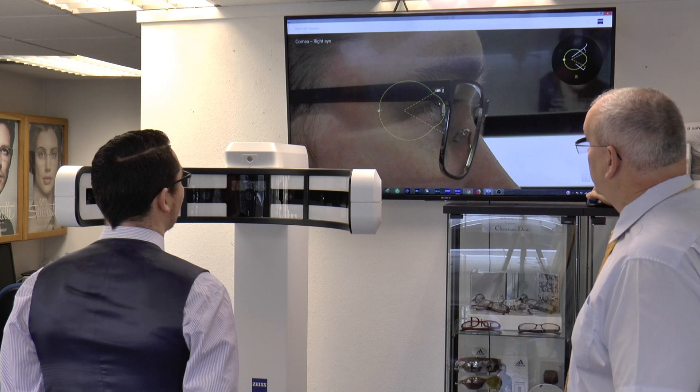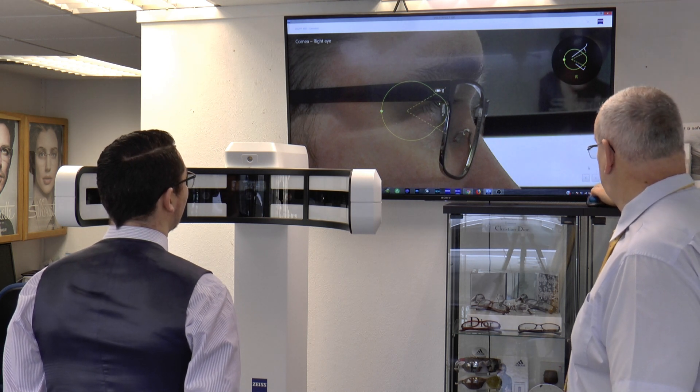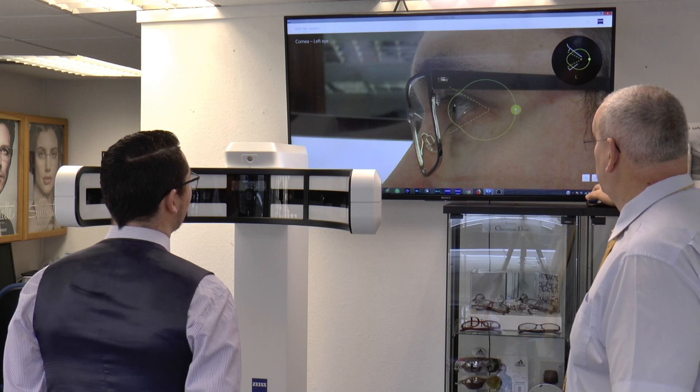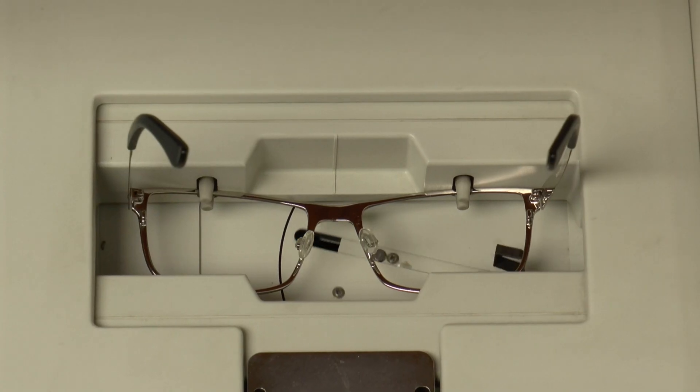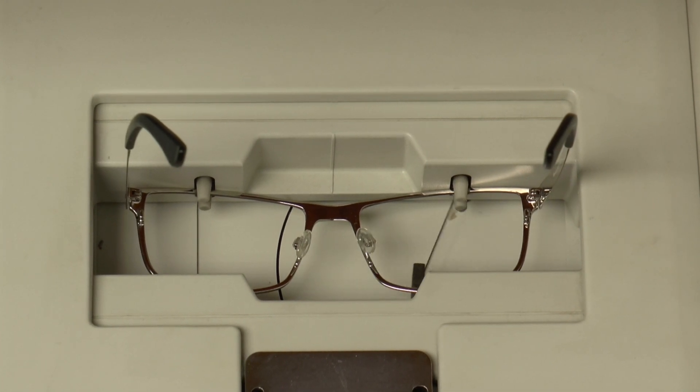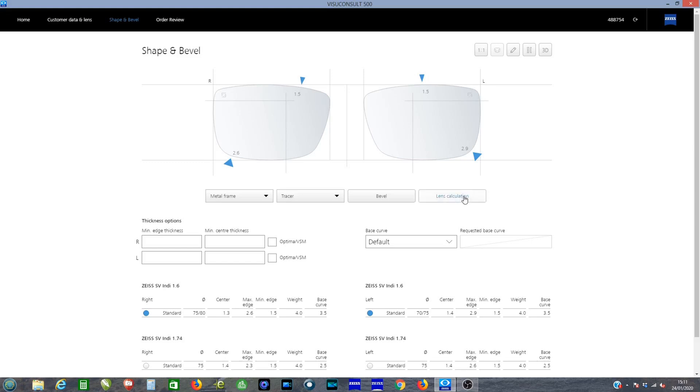We also want to find out the distance from your eye to the back of the lens, so we can put this description onto the eye to check the position. We can trace the frame and this allows us to bring the shape into the software so that we can then order the final product for you from Carl Zeiss.